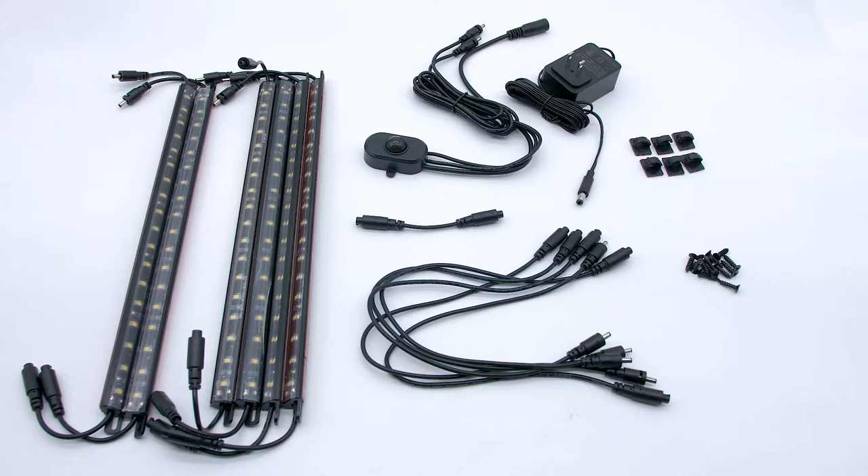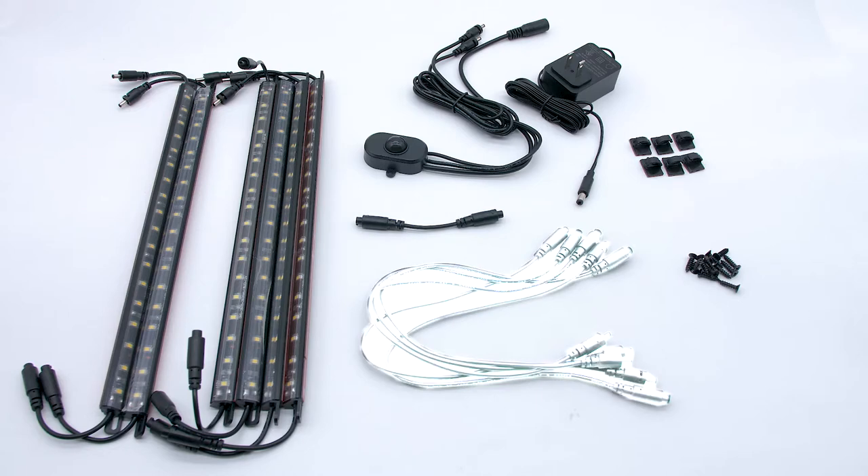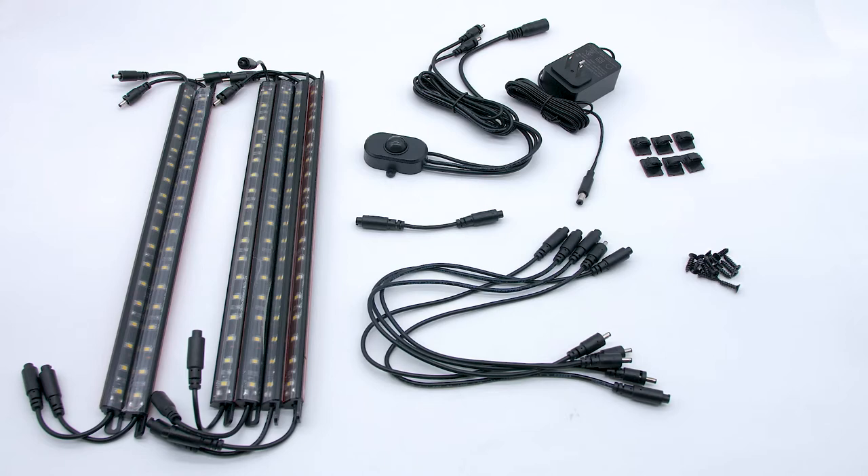The first thing you'll do is make sure you've got all the parts in your kit. It comes with an AC adapter, motion sensor, four light wands for the opening side of the safe, two light wands for the hinge side, and a three-inch female-to-female adapter. There will also be a few extension cables, screws, and wire clips should you choose to use those.